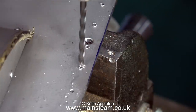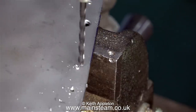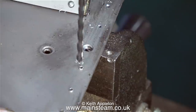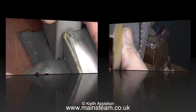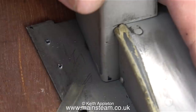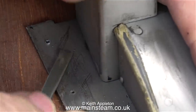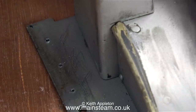I worked my way steadily down the other side of the running board and deburred every one of the holes — not quite at this speed though; I sped the video up so the job wouldn't take as long. At the rear side of this particular running board there are some details that stop me from using a drill, so I'm using a needle file to remove the burrs. I could have used a long twist drill in my fingers but I'm just showing an alternative method.